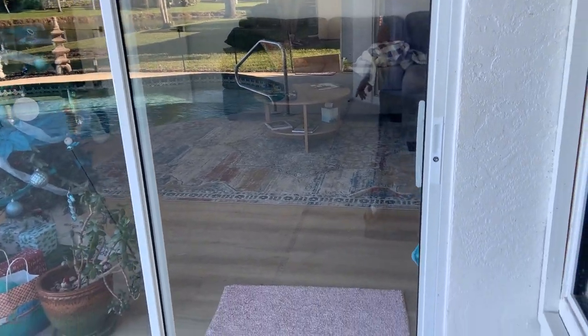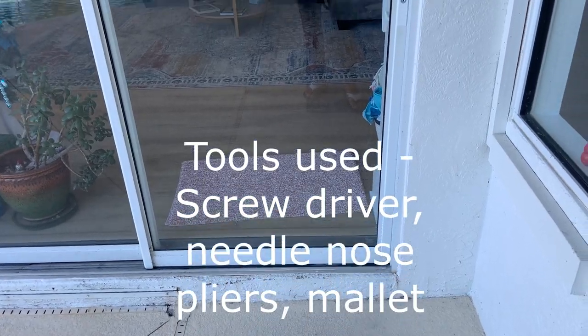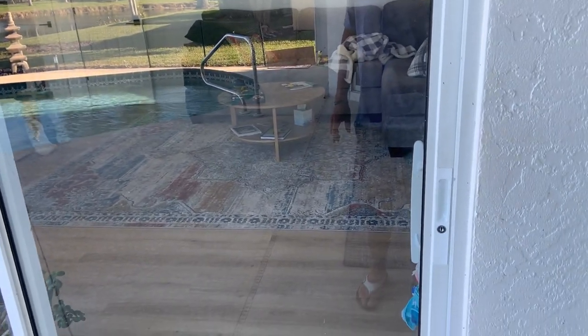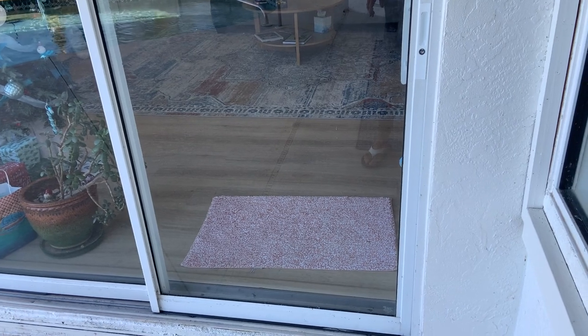I'm making a video today on how to fix sliding glass door rollers. If your doors for the outside of your home don't roll very well, there is a way to do that that's inexpensive and fairly easy to do.